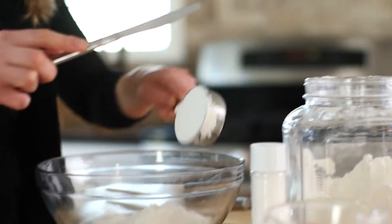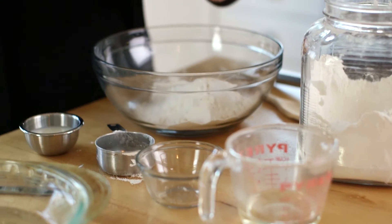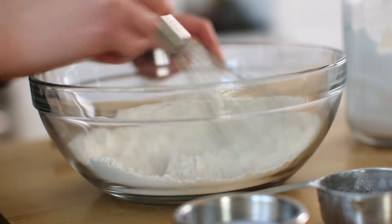You're gonna start with one and a half cups of flour, sugar for a little bit of sweetness, and salt to give it flavor. Then what you'll do is whisk it together.